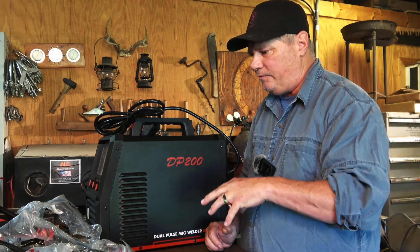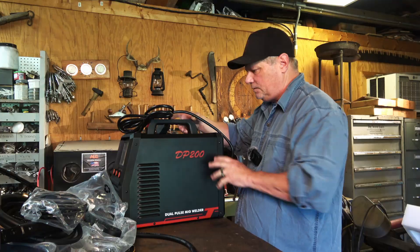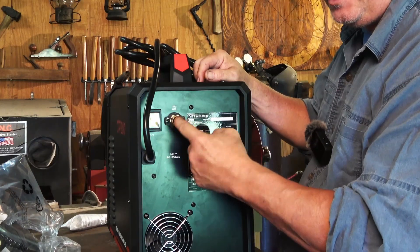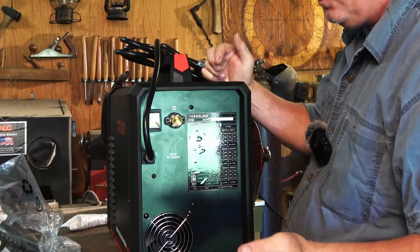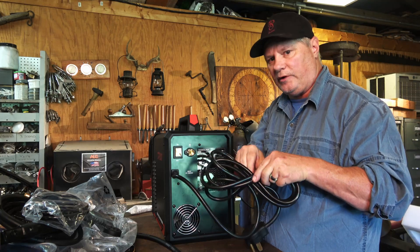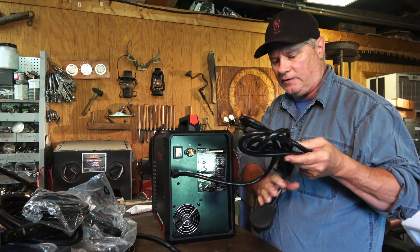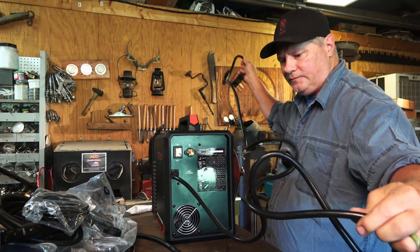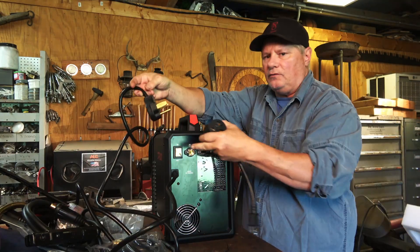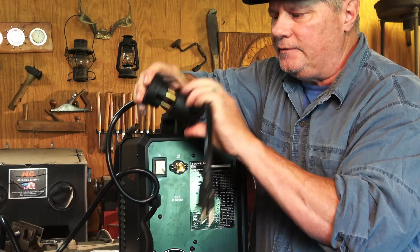This machine didn't come with any directions since it's a review unit, but the machine you purchase should have all of that. Let's take a look at the machine. Starting at the back, we've got our gas supply, an on/off switch, and a cooling fan. Our power supply cable right here — I do notice it is a longer cable than I've seen on previous machines, which is really nice. I've adapted my machines depending on what I need — longer grounds and that sort of thing — but this cable here is about eight or ten feet long, and that's nice. To use 110 volts, all you would have to do is plug in the adapter here and go into a 110-volt socket.